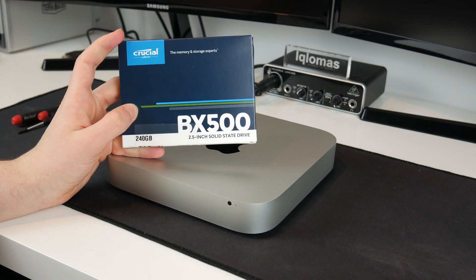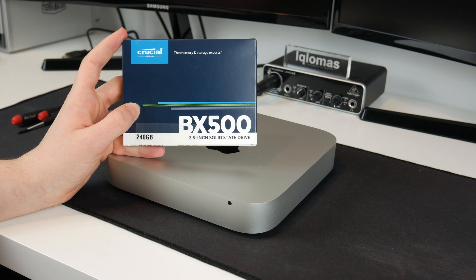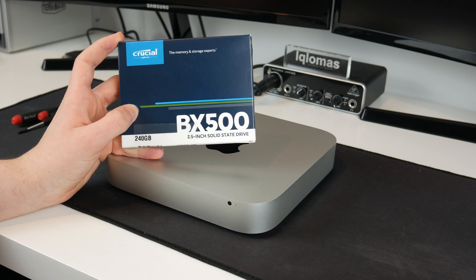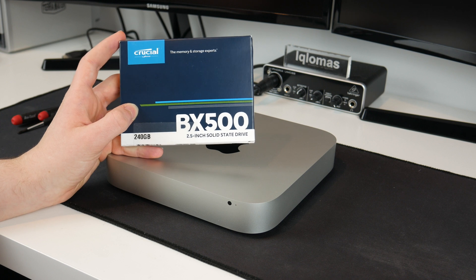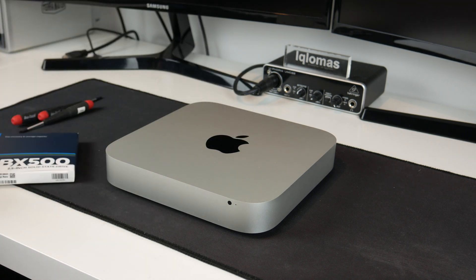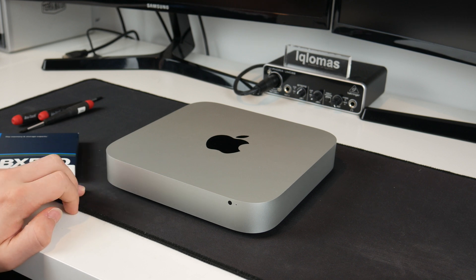Why did I go for this SSD? Well, I've used Crucial drives before and had no problems with them, and also this was quite cheap on Amazon — it was only 26 pounds. I thought this would be the one I would get because it had quite good reviews.